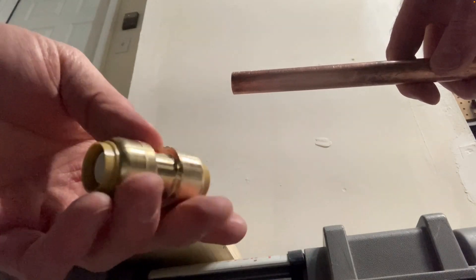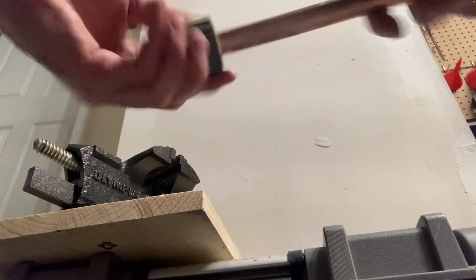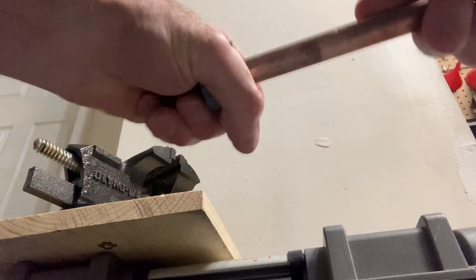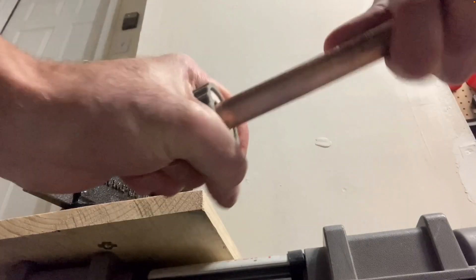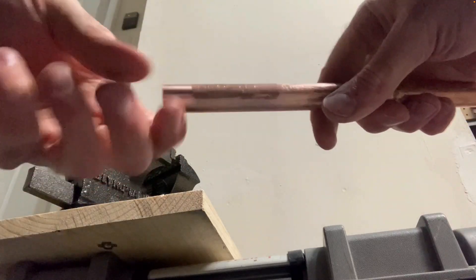You still want to clean and deburr the end of your copper pipe — make sure there are no sharp edges. Nice and clean, no burrs.